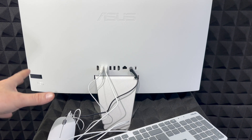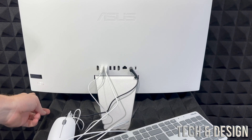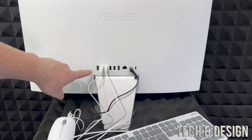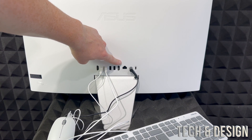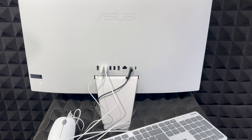Now that we have our electricity, we can get started. Since we're looking at the back, I also want to show you the power button — it's right here on the right-hand side of your computer. That's where we're going to press. Just press down on it and it's going to turn on.